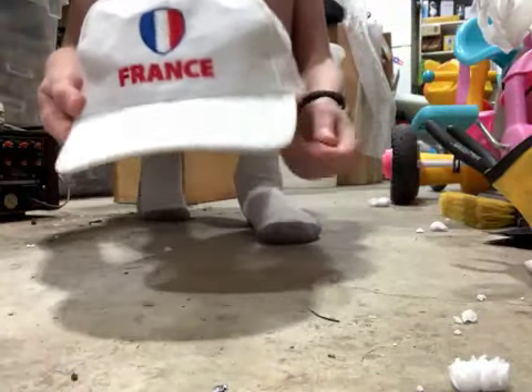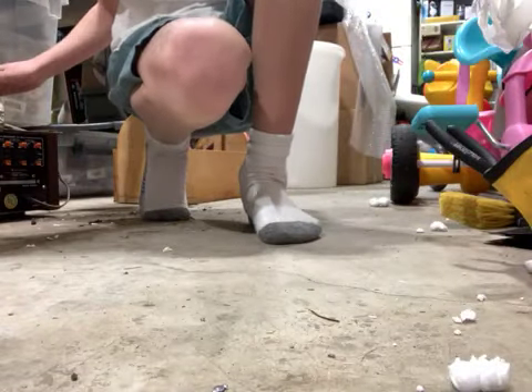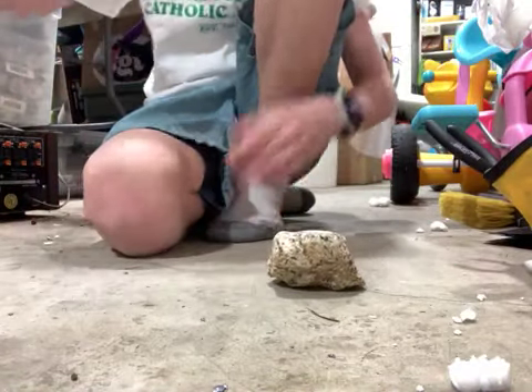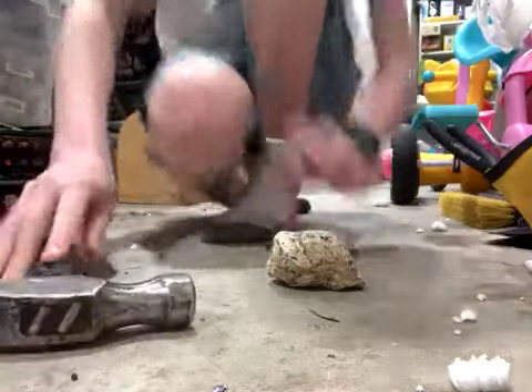Alright boys, welcome back to Karina, which is my mom's name but it's my channel because I can't change it. So today we're gonna be splitting a rock. You might be wondering, can I split a rock? Yeah, I probably can't, but we're just gonna try anyways. Like always, I got my mallet and let's go.